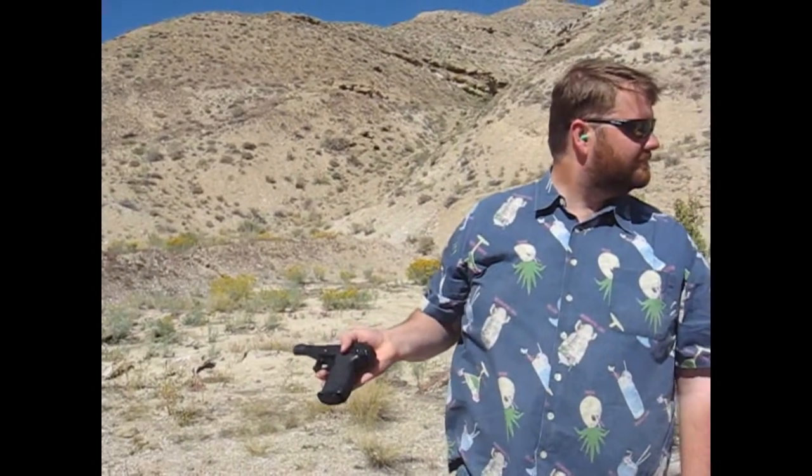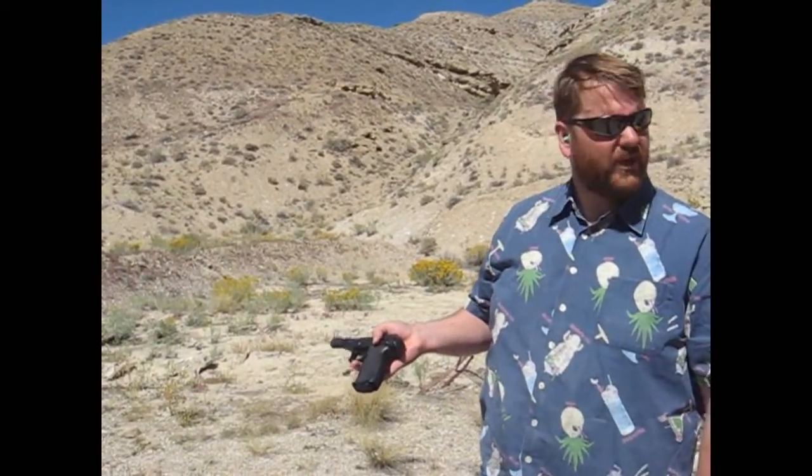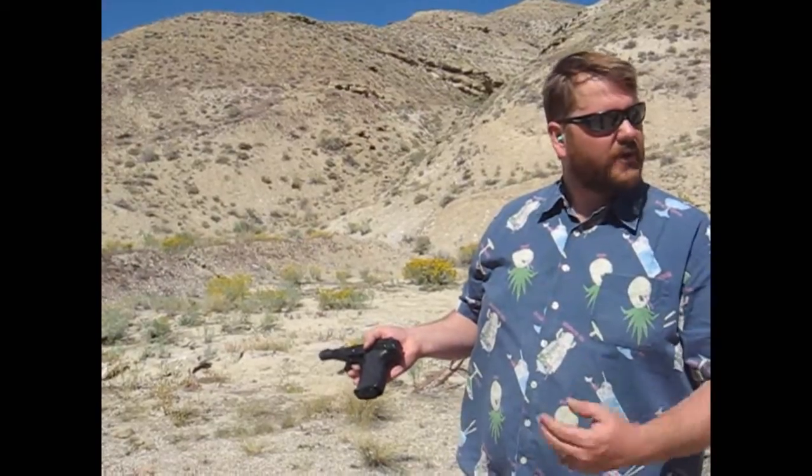Let someone else shoot it. I wouldn't trust my life to it at this point — two malfunctions. It's a nice recoil, it's not very bad.